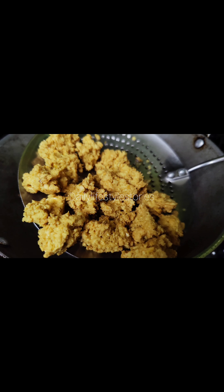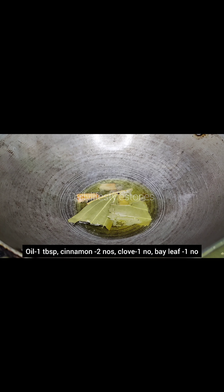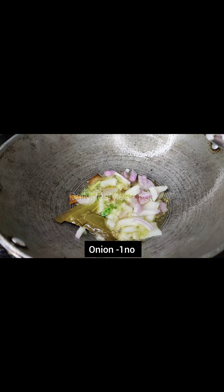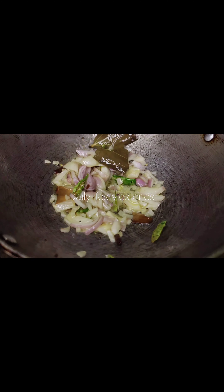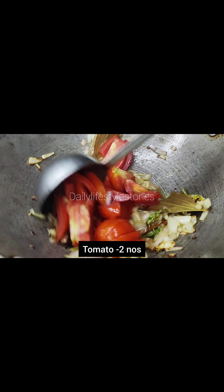We have to add 1 tablespoon of rice, 1 gram of rice, 2 tablespoons of rice. It will be soft.